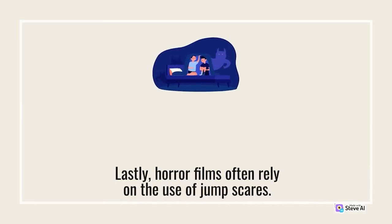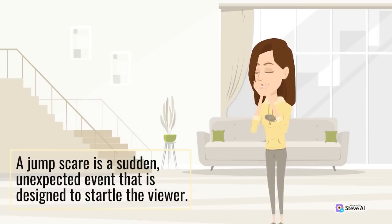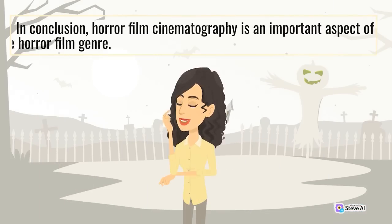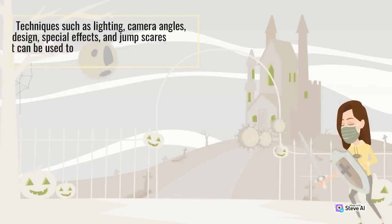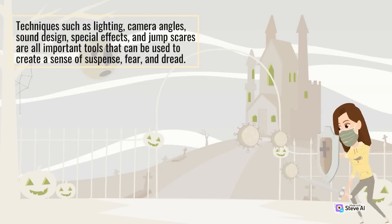Horror films often rely on the use of jump scares — a sudden, unexpected event designed to startle the viewer. Jump scares can be used to create a sense of tension and anticipation as the viewer waits for the next one. In conclusion, horror film cinematography is an important aspect of the genre. Techniques such as lighting, camera angles, sound design, special effects, and jump scares are all important tools used to create a sense of suspense, fear, and dread.